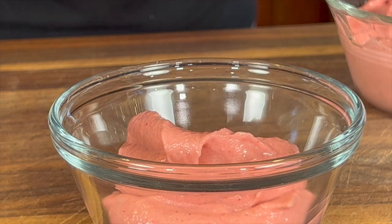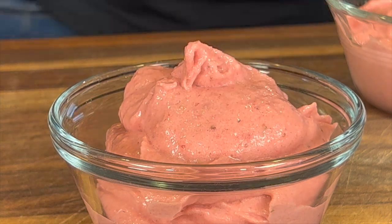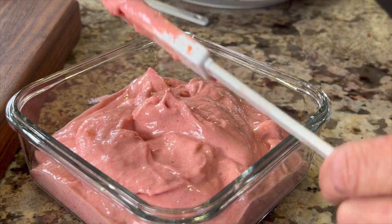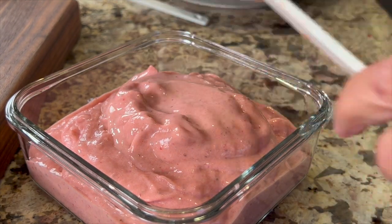Here's what it looks like right out of the food processor — it's soft served, definitely. If that banana was frozen it would be a bit thicker. You'd want to go ahead and freeze this if you want it more firm, and when you're ready to eat it, take it out of the freezer for maybe 15 minutes or so so that it can soften up and make it easier to scoop.